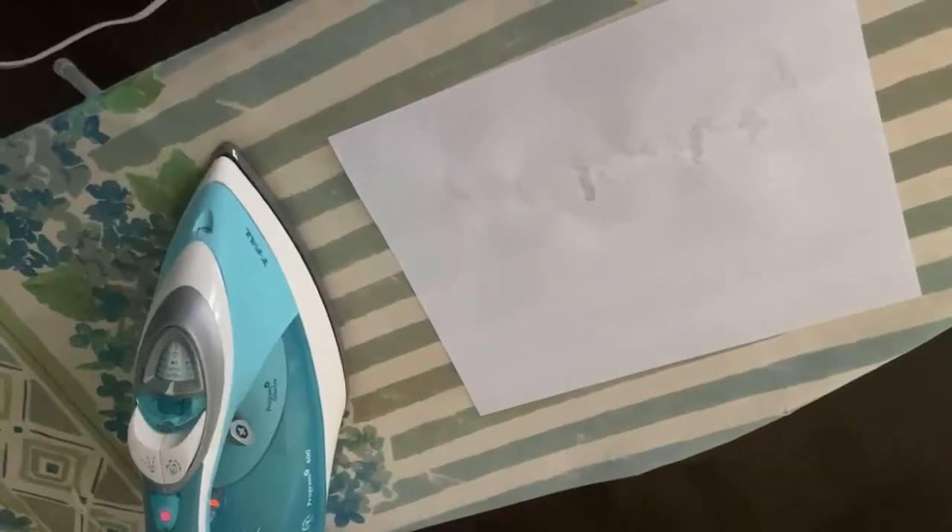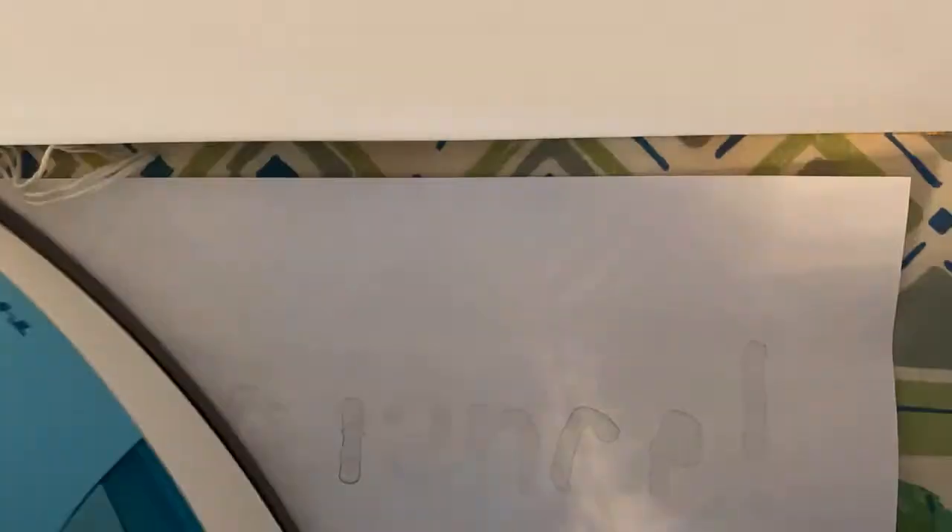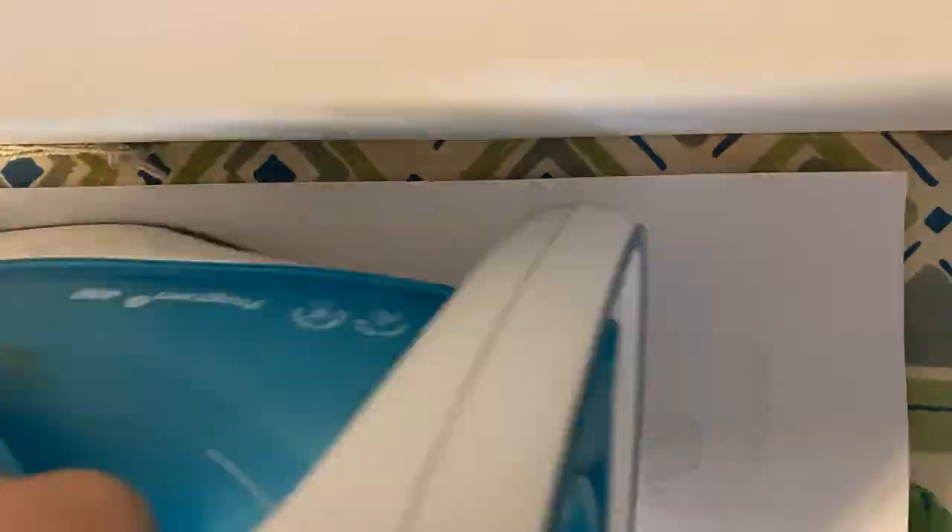Allow the paper to dry and the lemon juice to become invisible. Reveal your secret message by running a hot iron over it for a few minutes. Make sure you have a parent or guardian's assistance with the iron.